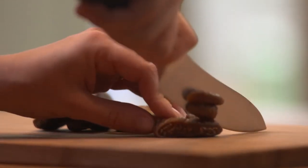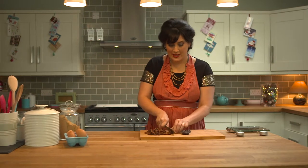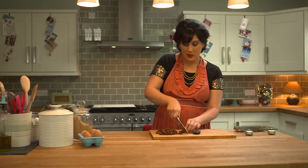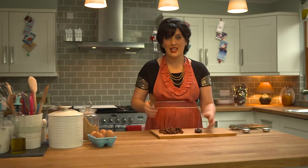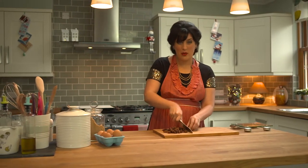I'm making some fig and hazelnut biscotti. These are great to have over the Christmas period as they last about a month — delicious in the morning with a coffee, or even after a big meal as something sweet with something like a limoncello. They also make a great edible gift wrapped in some pretty cellophane, and as I said they last up to a month, so perfect.